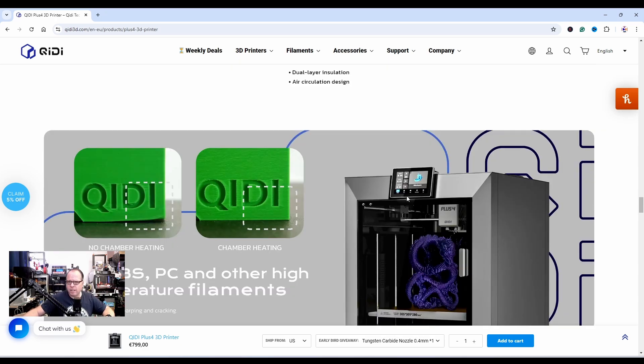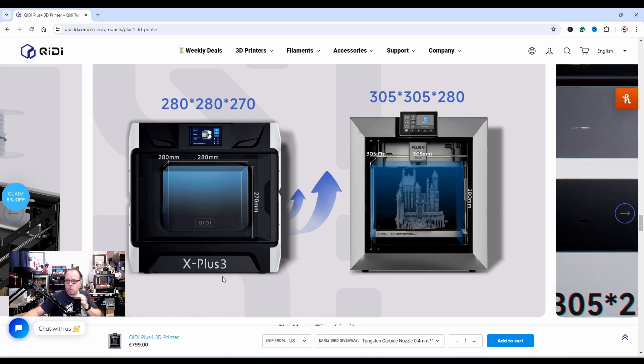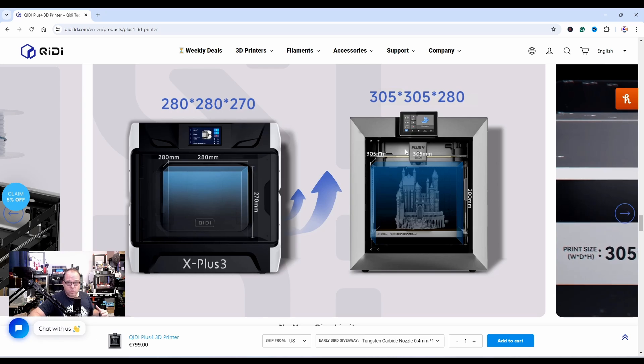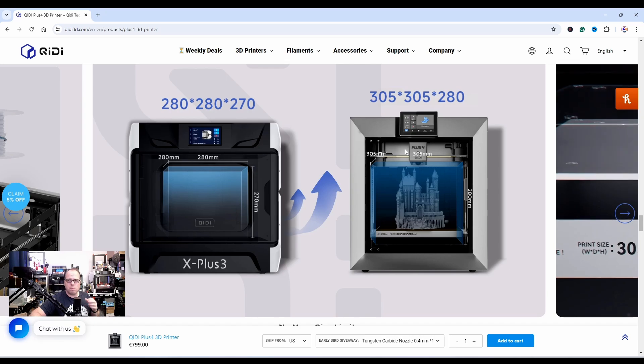Drive system upgrades comparison: the X Plus 3 had 280 x 280 x 270mm print volume, and now we have 305 x 305 x 280mm — so bigger and larger. But then, is this printer bigger than the one I have here?